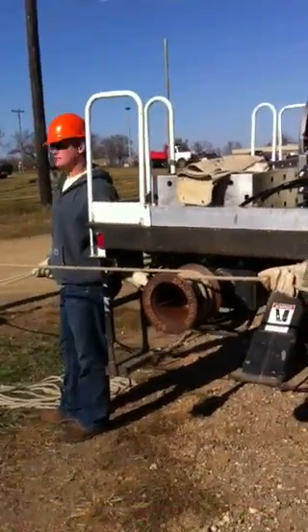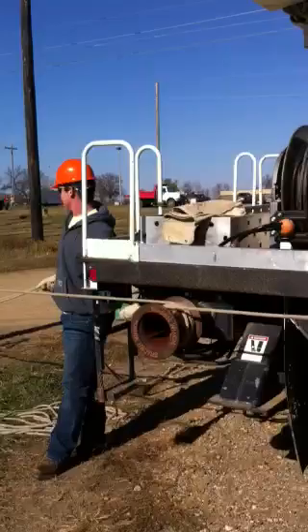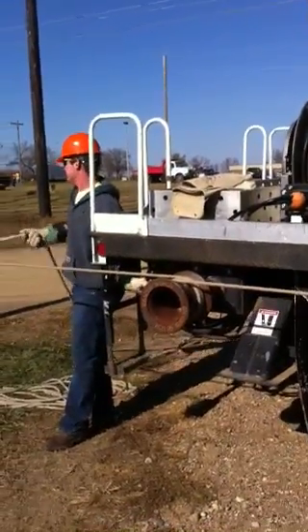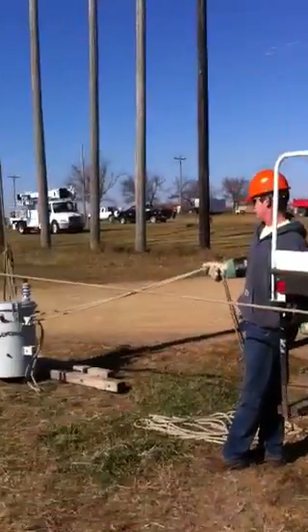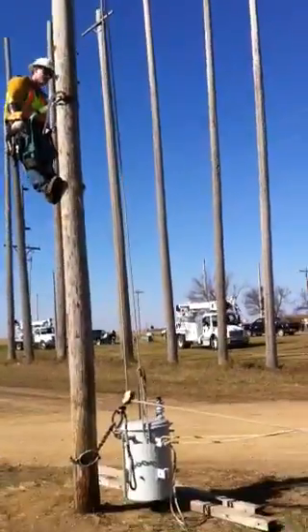Okay, we'll stop at a couple inches just to proof test it. Go ahead and start lifting. Hold that — just do a proof test, make sure everything looks good. Does everything still look good?